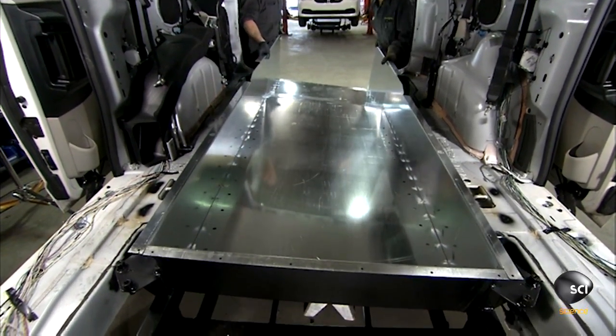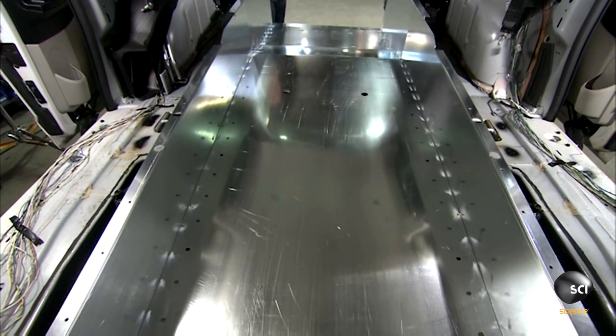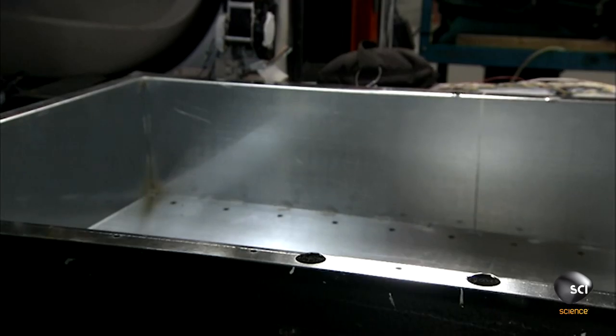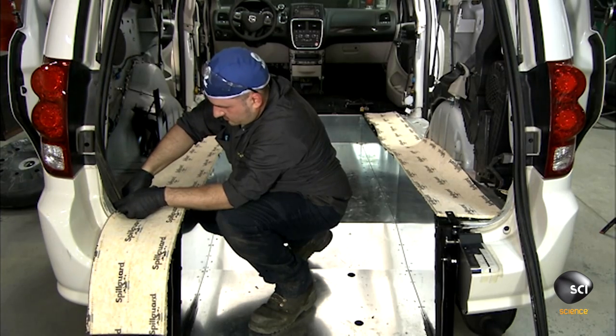They slide the new steel floor into the vehicle and lower it into the framework. The new floor is significantly lower than the one the van came with, and it increases the wheelchair passenger's headroom by about 10 to 15 inches.